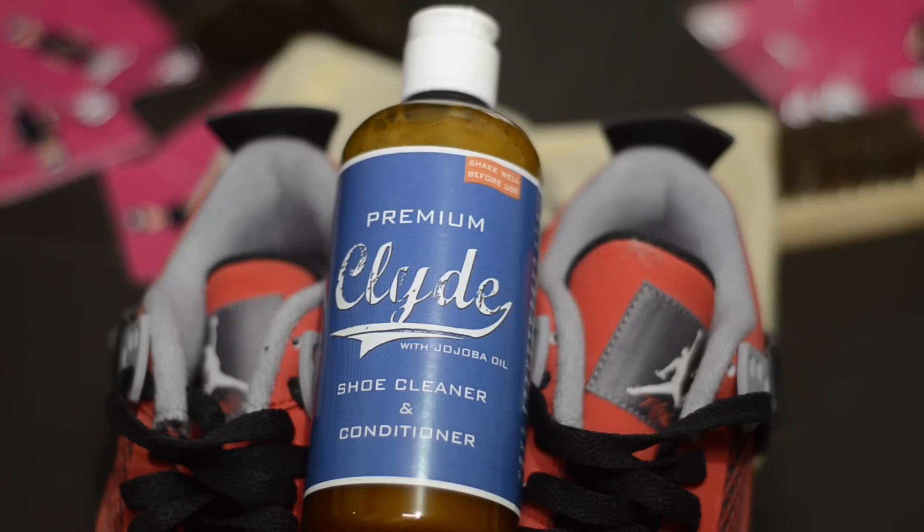It's very safe to use on any colors. It's SLS and SLES free, non-toxic, and there is no chemical residue, making it 100% biodegradable. You can use this with canvas, cotton, leather, mesh, nubuck, nylon, suede, vinyl, and many other types of sneaker materials. So it's definitely different from all the other ones out there.